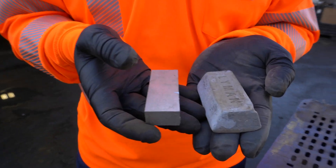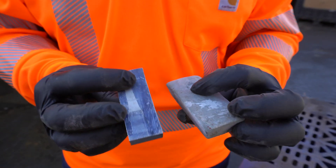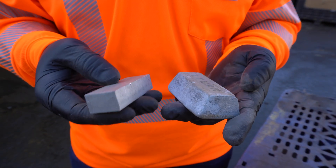This is an example of a piece of zinc versus a piece of aluminum. They're roughly the same size, but this piece over here is zinc and it weighs three times as much as this piece of aluminum does.